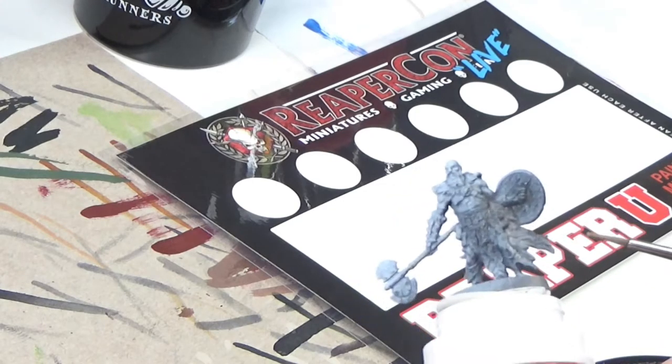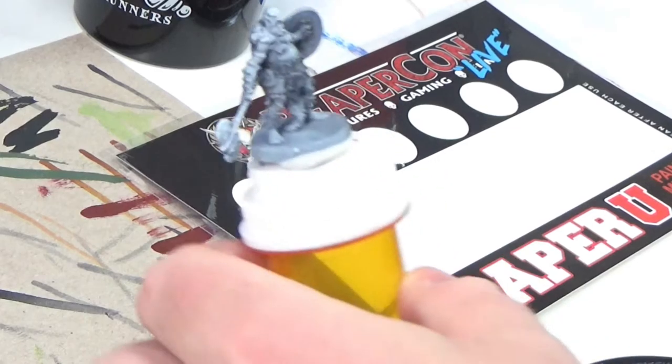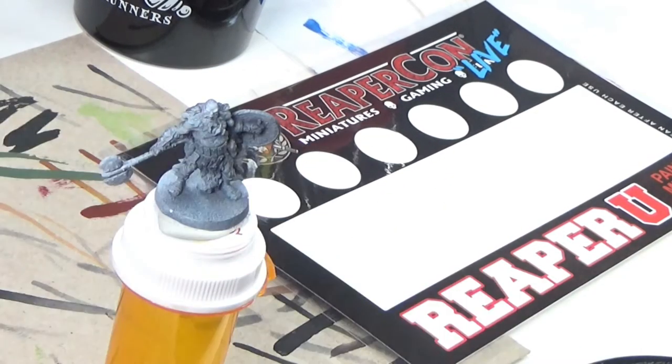There's one, two, and then there's another one right there. So I'm gonna go ahead and start off with the skin and I'm gonna use something called Warrior Flesh from Reaper — shake it up real good.